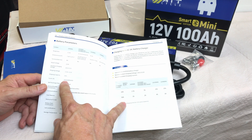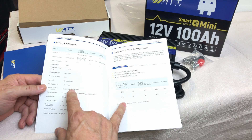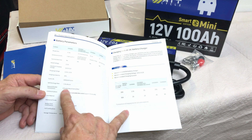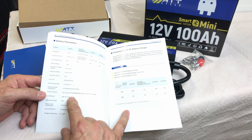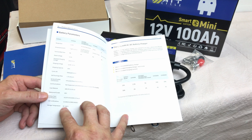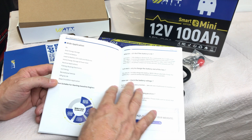Cycle life is 6,000 cycles at 80% depth of discharge. It supports 4 in parallel and 4 in series as the maximum for both. Store between 32 and 140 degrees Fahrenheit. There's also a cable size chart.